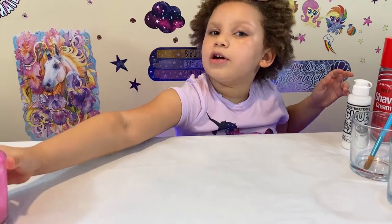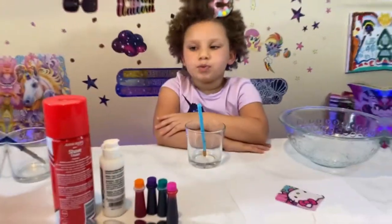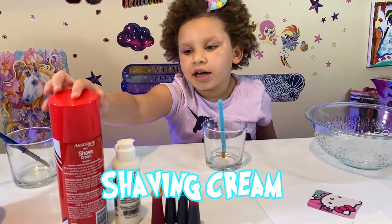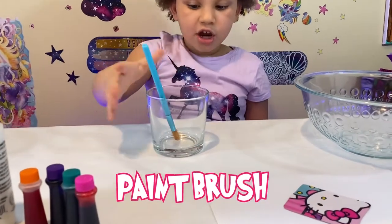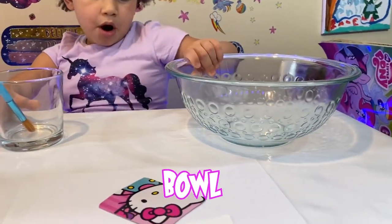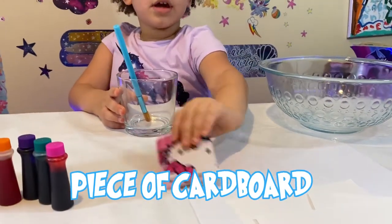Ok guys, so I'm going to show you how to make your own shaving cream. What I need is: shaving cream, glue, food coloring, a paintbrush, a glass cup, a bowl, a mixer bowl, a scratcher, and paper.